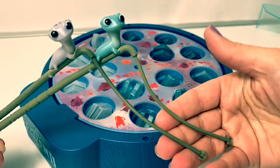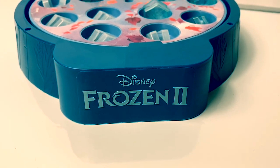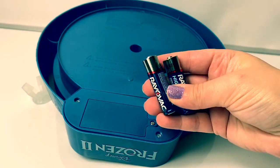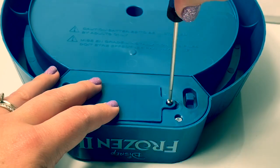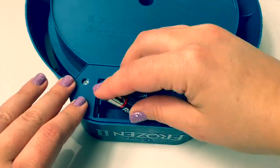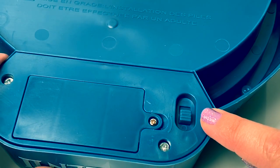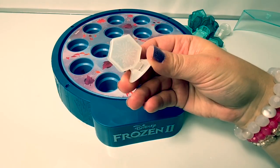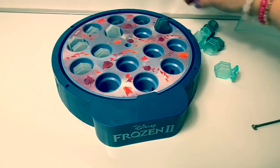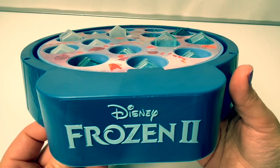Right here on the side it even says Disney Frozen 2. This game needs two AA batteries. Here is the on and off button. Now we need to put back all the snowflakes. Now let's turn on the game and see what happens.